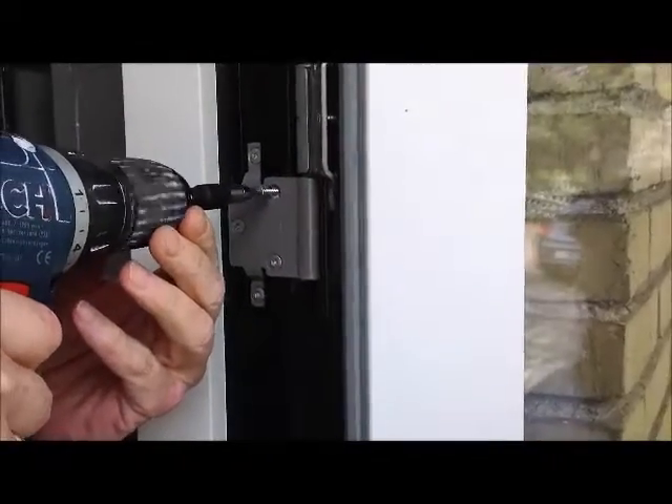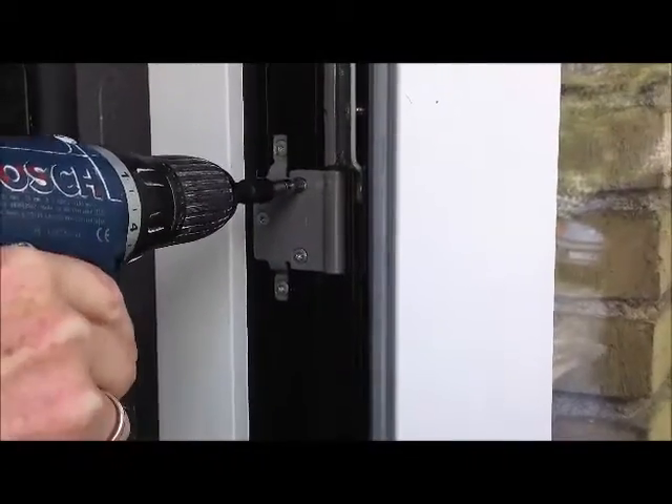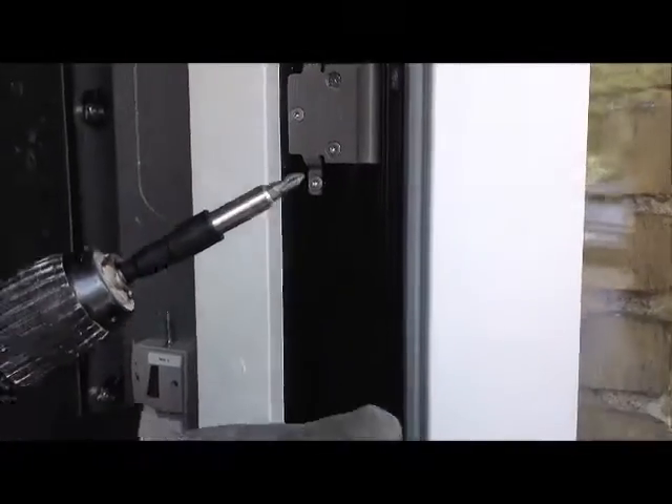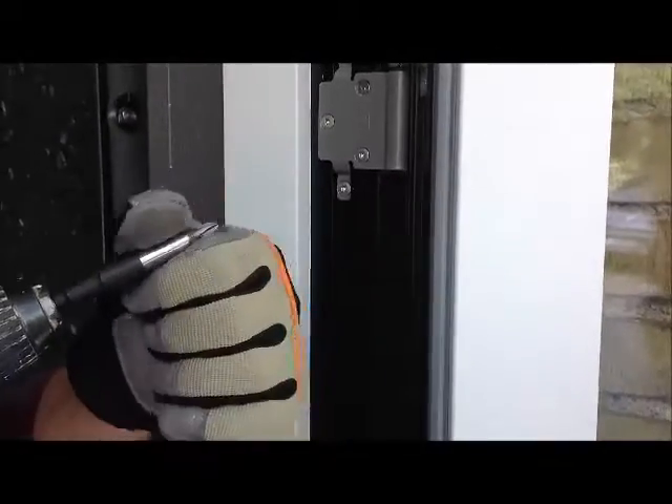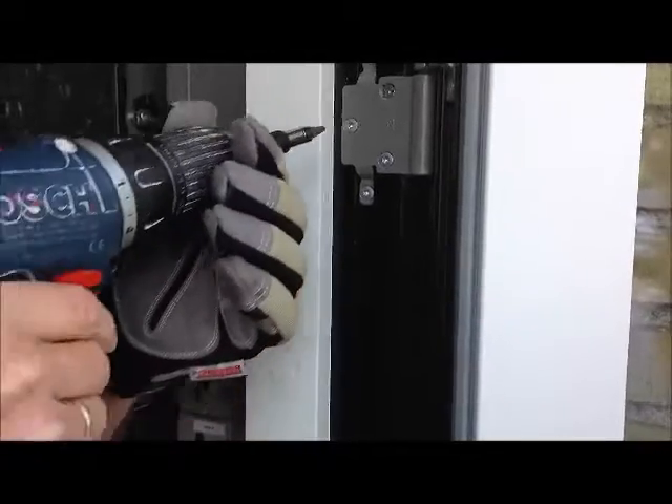Avoid needing two battery machines when you are working with two different bits. Easy to change bits with your gloves on. Fits all 25mm normal thin bits.